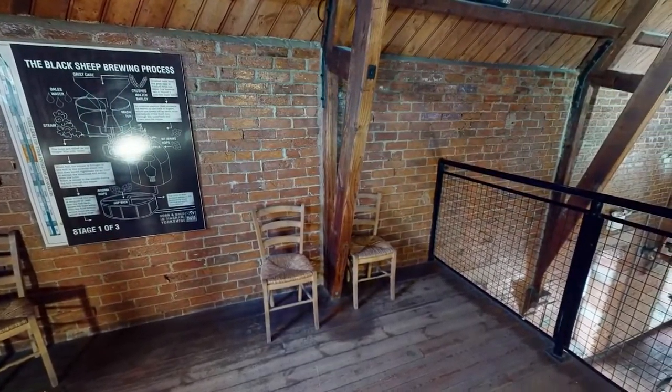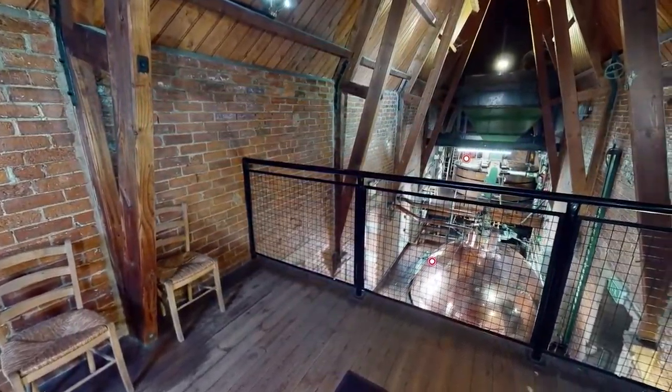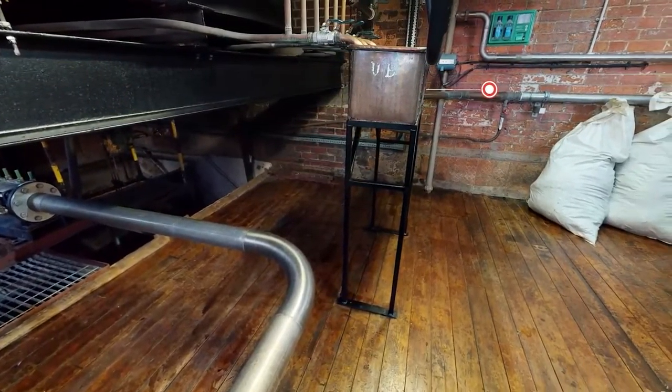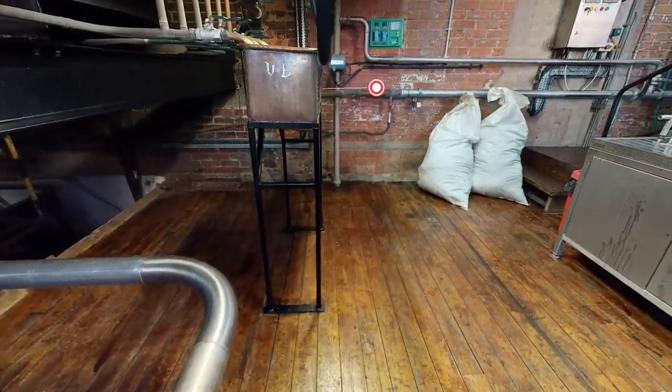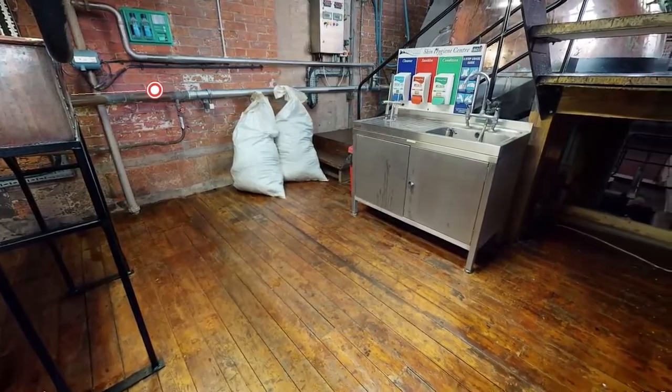First stop is the old brewhouse where the process of brewing Black Sheep beer begins. The wooden vessel to the back of this room is the Masham. The copper kettle is where we boil the wort. The process of boiling kills any bacteria in the liquid and this is done for 60 minutes.